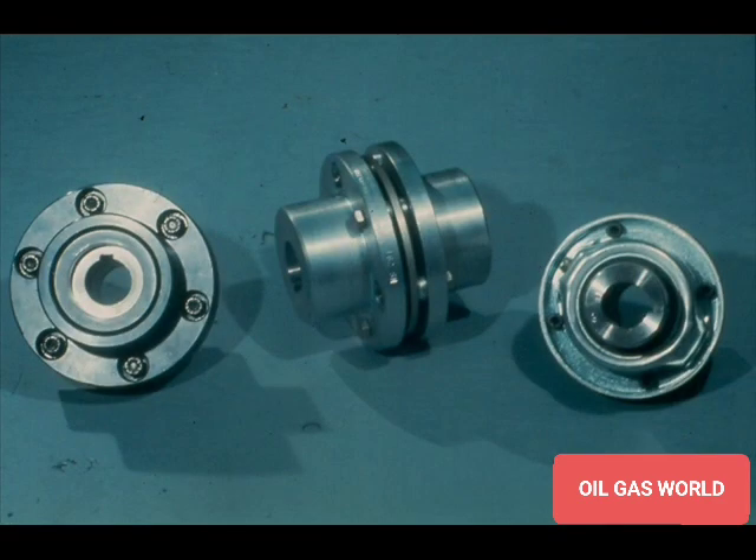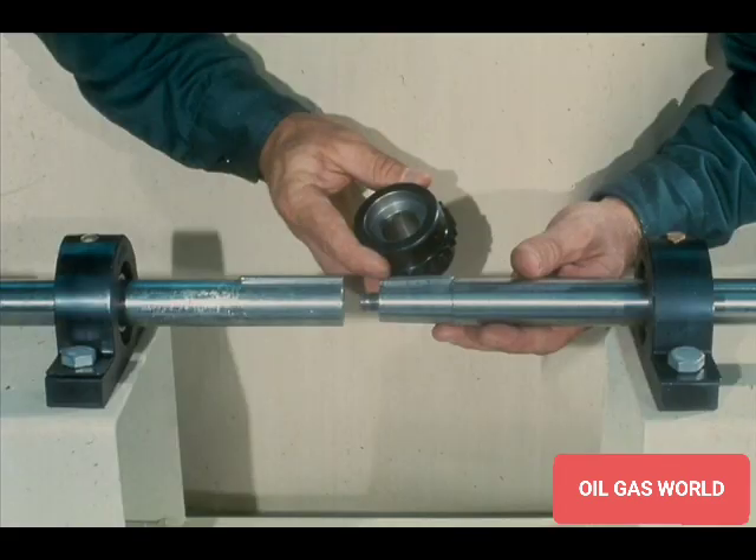Another point to remember is that all types of couplings may be equipped with tapered bores. In other words, you may find tapered bores on gear, grid, disk, or even rigid flange types of couplings. The tapered bore of the coupling will not really affect the assembly of the coupling itself. The only real change will be in the procedure used to install the coupling hubs on the shafts.